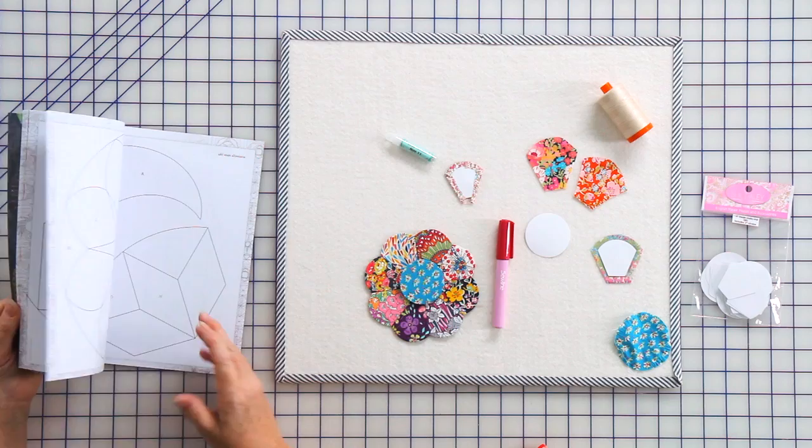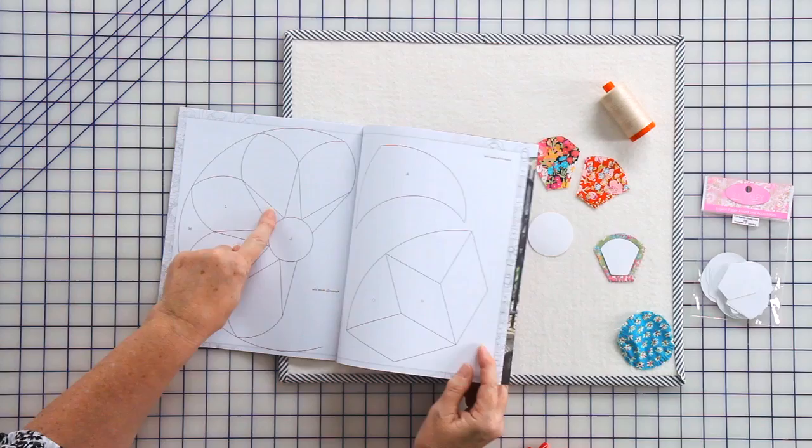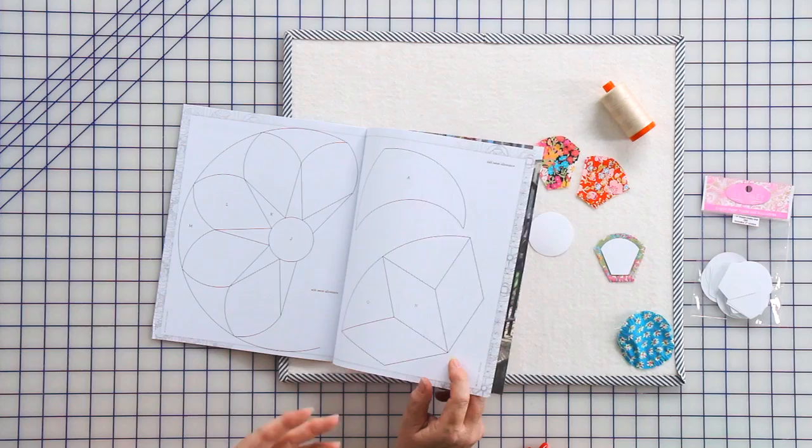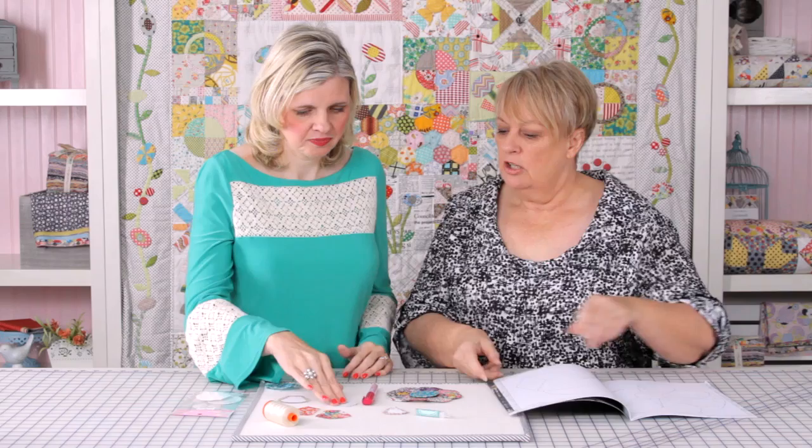In my book The Circle Game there are several blocks that work really well for paper piecing. For this one you would need to cut the papers yourself — cut them exactly to size — and then your seam allowance is added to your fabric.